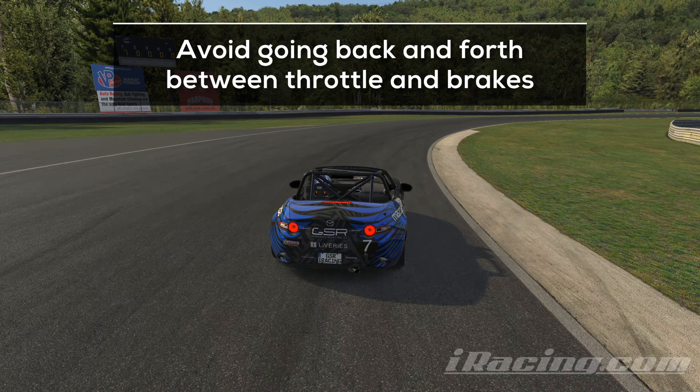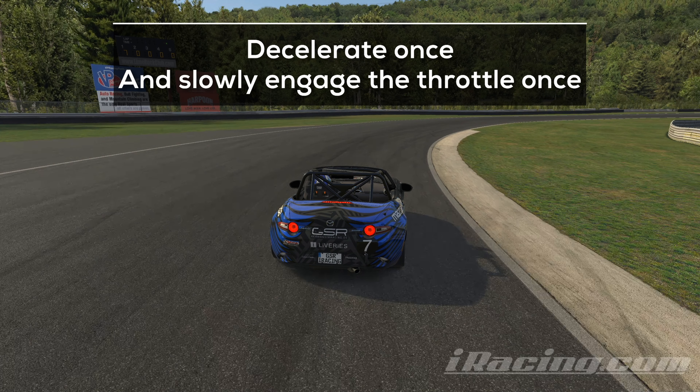The most common mistake I see rookies doing here when I coach them is that they tend to slow down way too much. They get back on the throttle, become too fast again, which means that they have to brake. This back and forth between throttle and brakes goes on until you reach the exit. Try to avoid this by focusing on one clean phase where you slow down and one clean phase where you accelerate. Engage the throttle only when you know you will hit the exit — and that's all the magic.